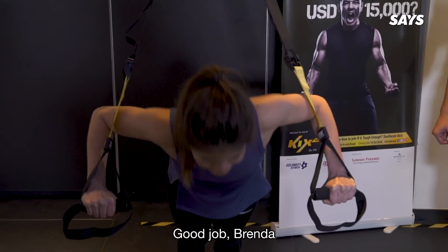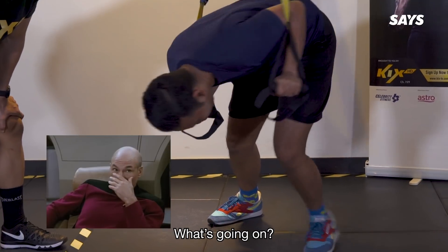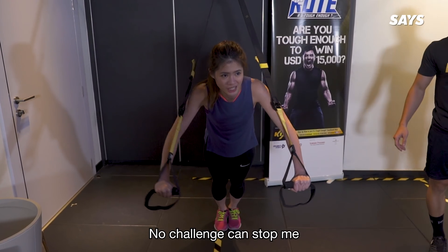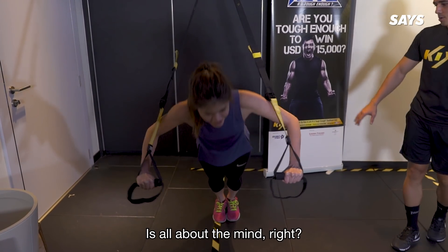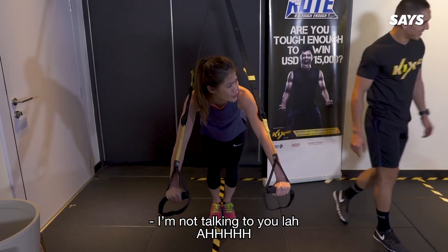Good job, Brenda. Not so good job, Raz. What's going on? No challenge can stop me. Yeah, no challenge can stop you. It's all about the mind, right? Don't bring your legs back. Shut up! I'm not talking to you! I'm talking to you!